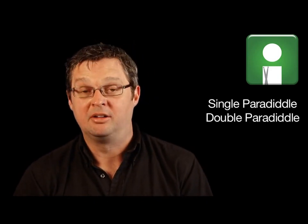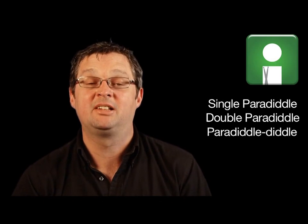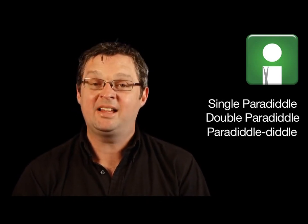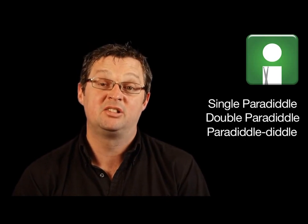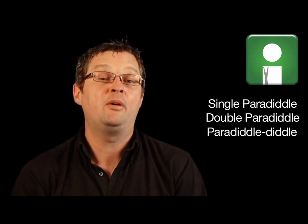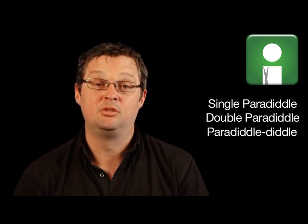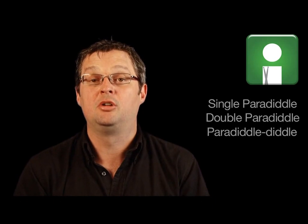Today we're going to look at another three rudiments called the single paradiddle, the double paradiddle, and the paradiddle diddle. All three stickings are excellent for developing your hands in terms of coordination, and they also allow us to play some interesting phrases, both in terms of grooves and fill or solo ideas.